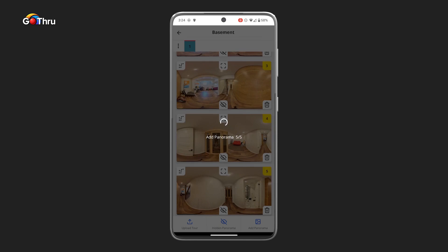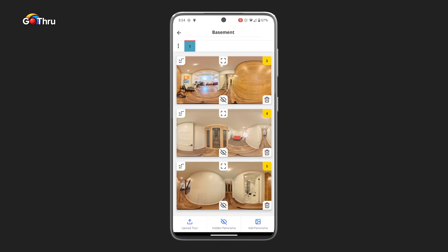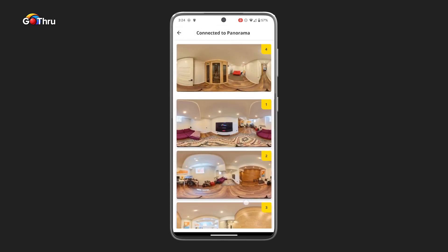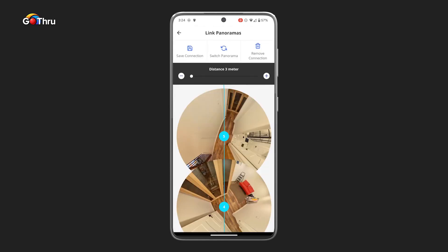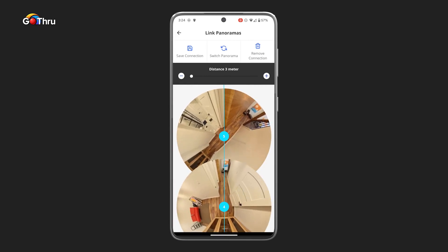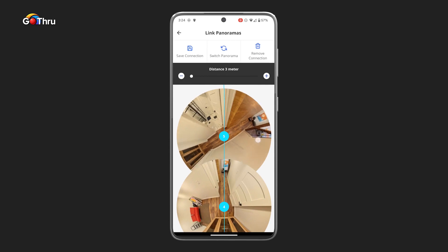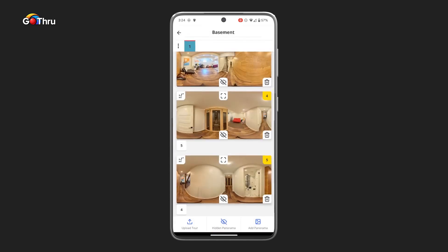Once the images have been imported into our tour, we just need to start with the first one — in our case, number four was the first one. Number four was connected with five. Now we're going to rotate our first panel so the line falls where number five is, which is in the middle of that hallway. We can increase the distance between them to about four meters, then save the connection.